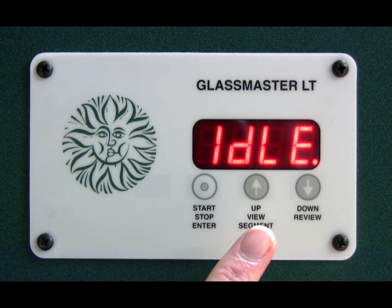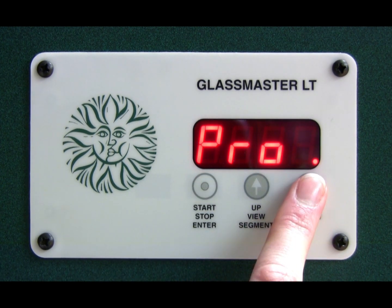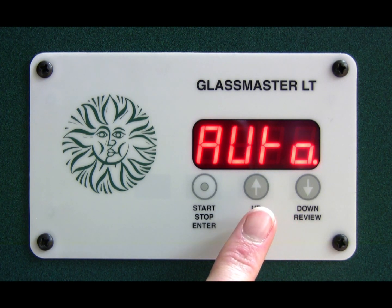To go to the auto settings, press the stop/start button again and you'll see 'pro' come up. Press down once and that will take you to 'auto', and then you can use the auto settings in the same way as you normally have been using them.